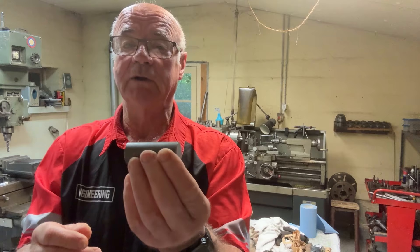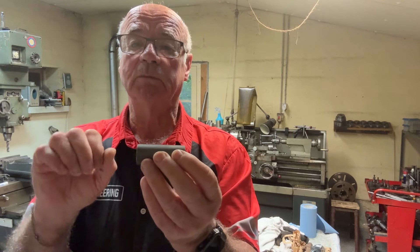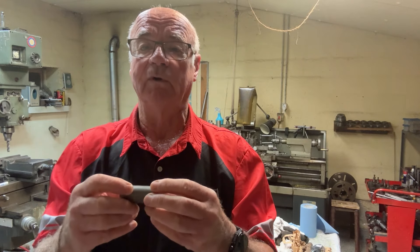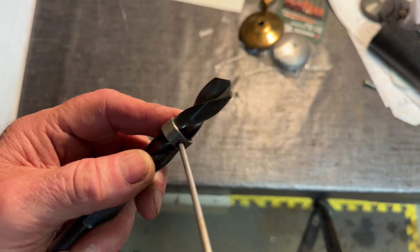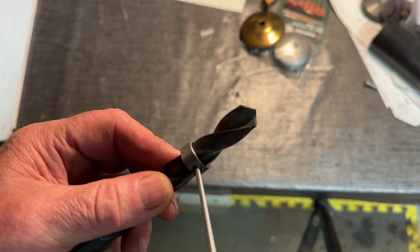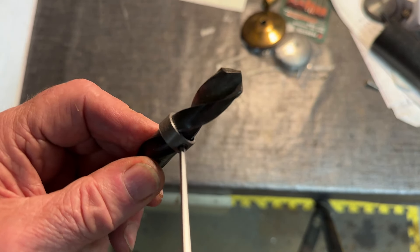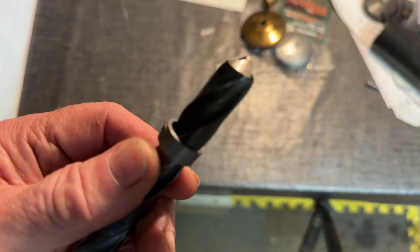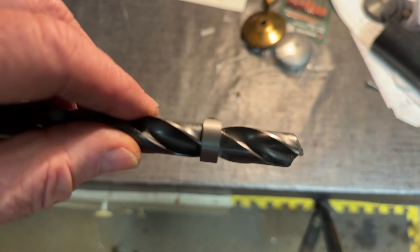First thing I need to do is make a stop to put on the drill so I can go to the same depth on each one. What I've made is basically a steel ring with a grub screw in it. I'll set it to the right depth on the drill and wiggle it so the grub screw bites into the flute, so it can't move. That should do the job quite nicely.